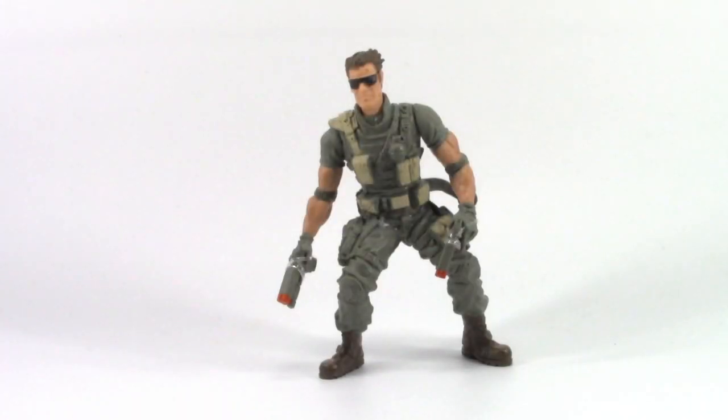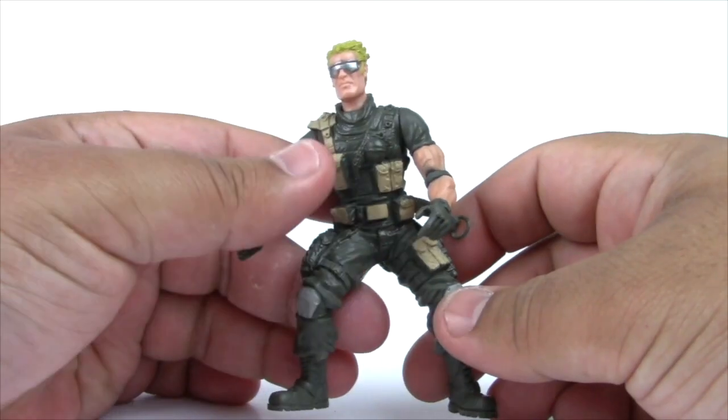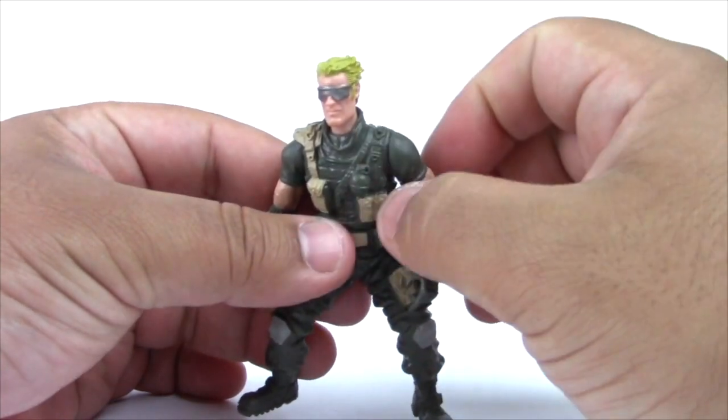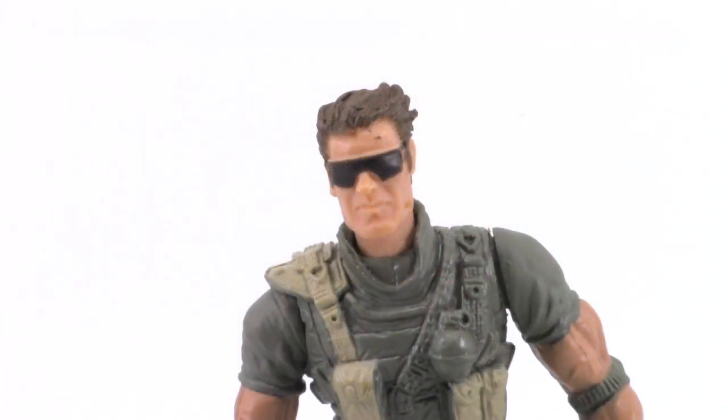Next up is another member of the Craptastic 4: Recoil version 4. This is kind of strange — let's go back into a little bit of history of Recoil. Recoil version 1 had black hair. In version 2, he went blonde. Version 3 was when he joined the Craptastic 4 and he continued to be blonde. Now it's been about five years and he went brunette again. The more I look at him, he kind of reminds me of Creed Bratton from The Office, especially in that episode where he tries to be young and quickly dyes his hair.